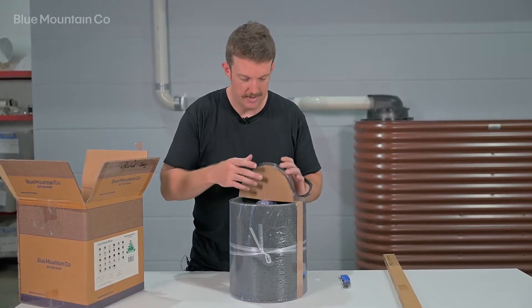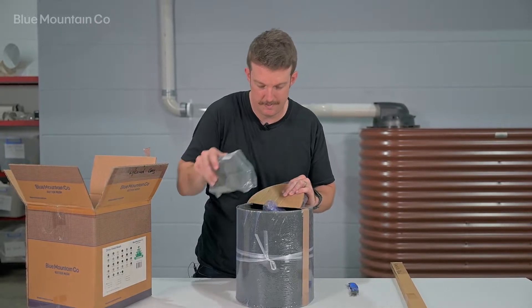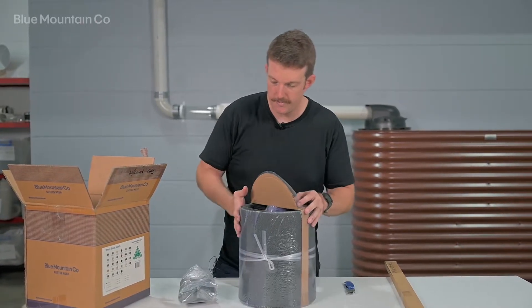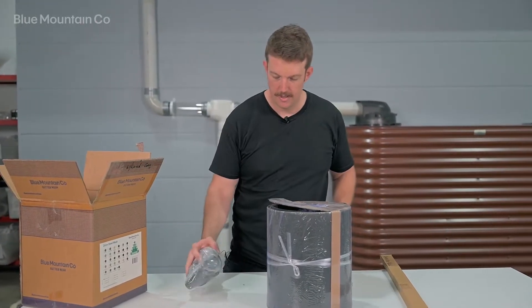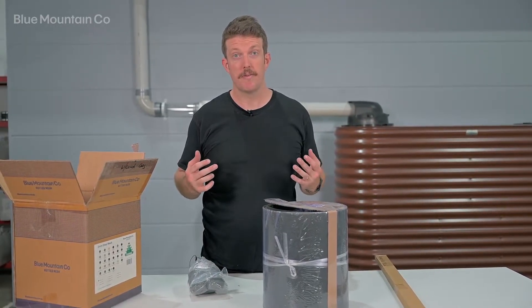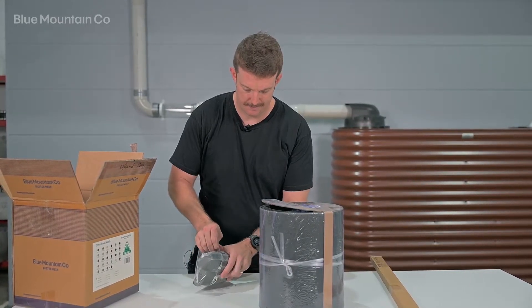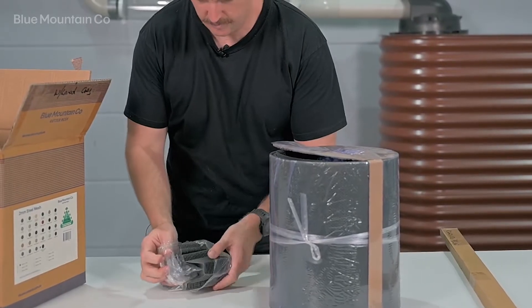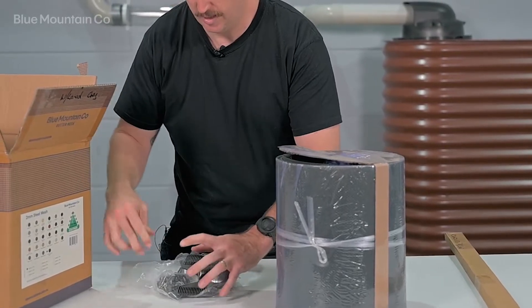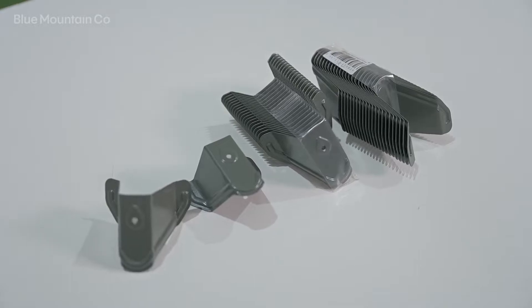Inside our roll here we've got some of our components. Because this is for a clip lock roof, we have a bunch of clip lock saddles here. Opening up, there's a couple of stacks of clip lock saddles.